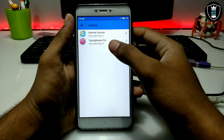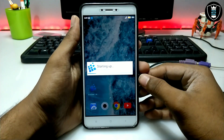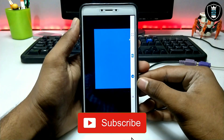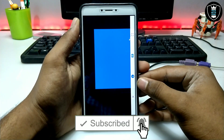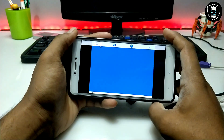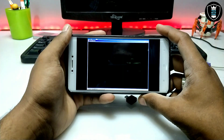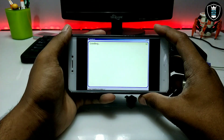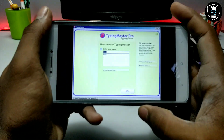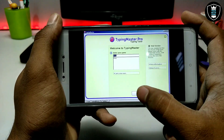First of all you have to open the Typing Master Pro software in your Exagear. As you can see on the screen, this is the Exagear I have opened. It will open the Typing Master software. You have to enter your name — I have already done that, just click to enter.